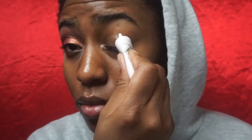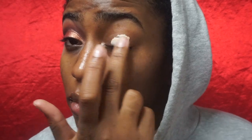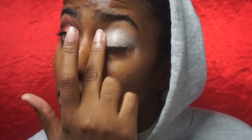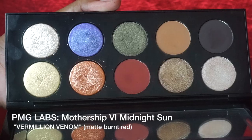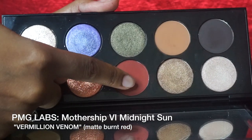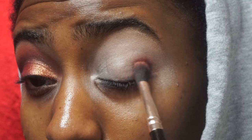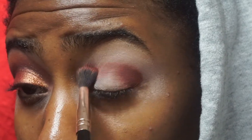So with no further ado, we're going to get into the video. If you catch the vibe, please subscribe and have a great day! First up is priming our lids — as you can see I'm using P Louise's base in the shade Faux Fur Two. Then I'm going into Vermilion Venom from the Midnight Sun palette by Pat McGrath, putting that all in my crease and starting with the outer corner because that's where I want the color to be the most intense.